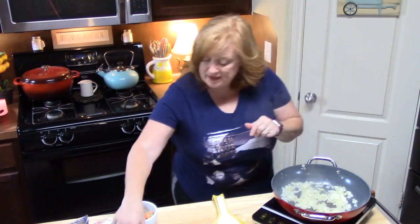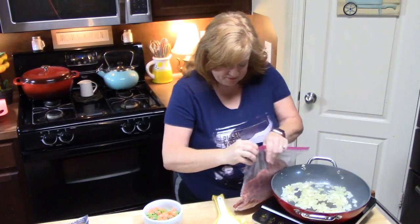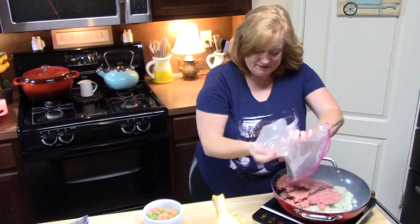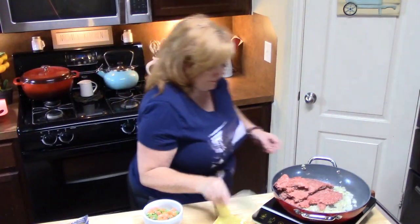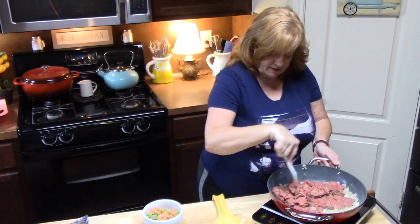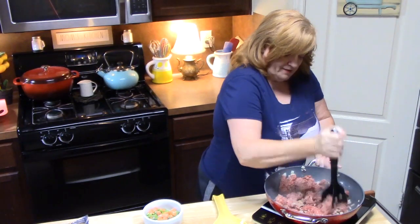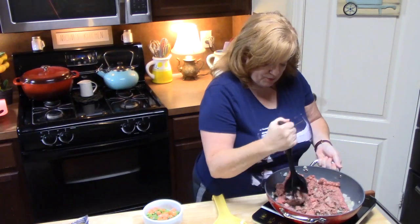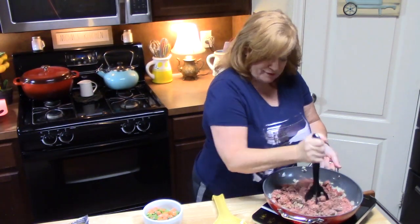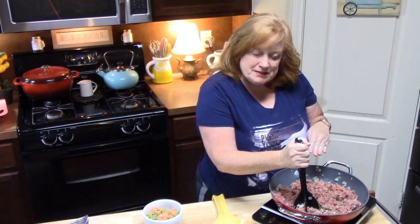My onions are nice and soft. We're going to go ahead and add our ground beef — I've got about a pound and a half here. It's probably easier if I use my meat chopper on this. How many people use a meat chopper? It's really great for ground meats like ground beef, ground turkey, ground chicken, ground pork — you name it.